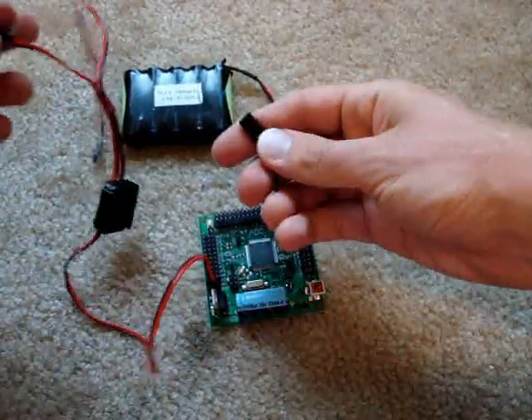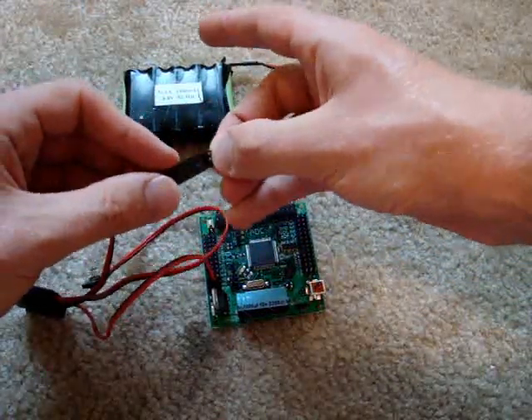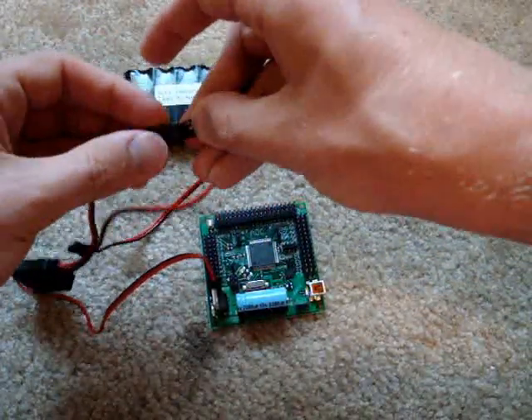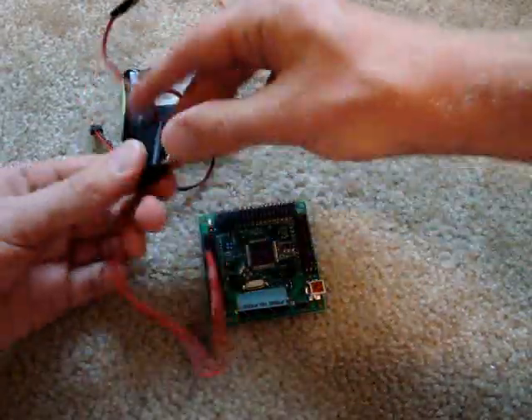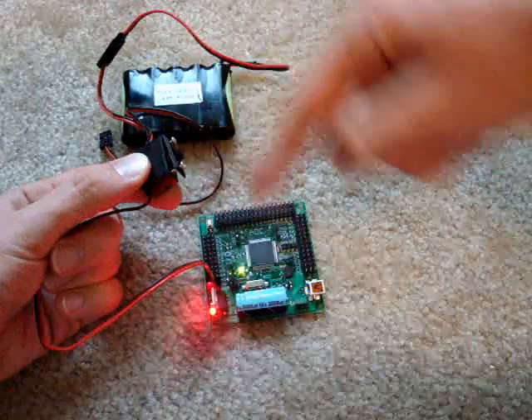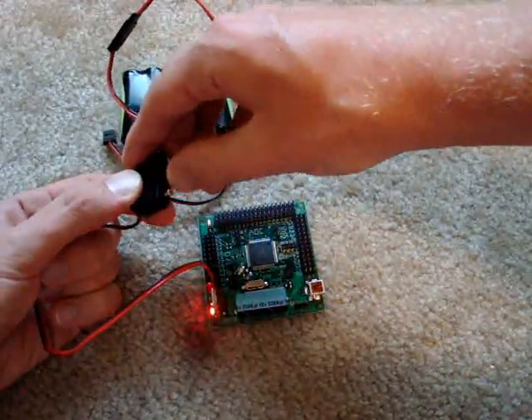You have a high-tech header — connect them both together, like so. If I wanted to turn it on, just push the switch, and the LEDs turn on and off.